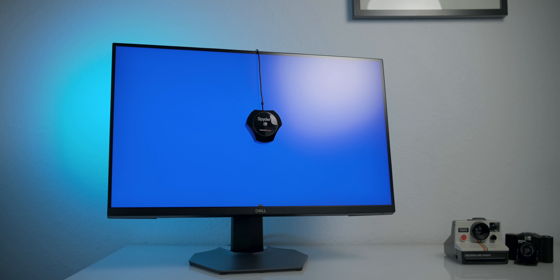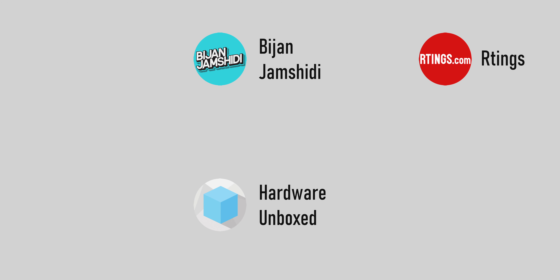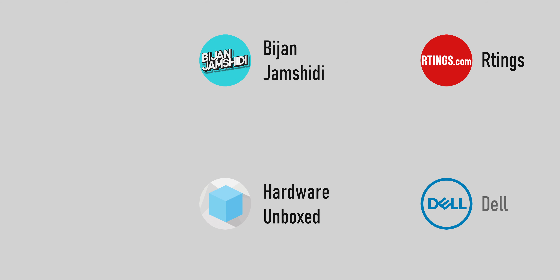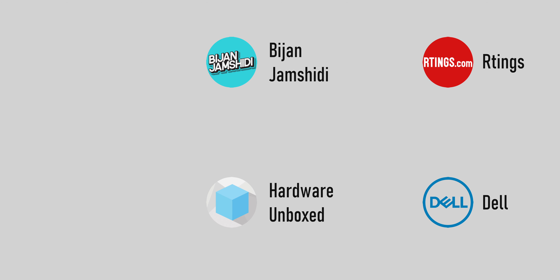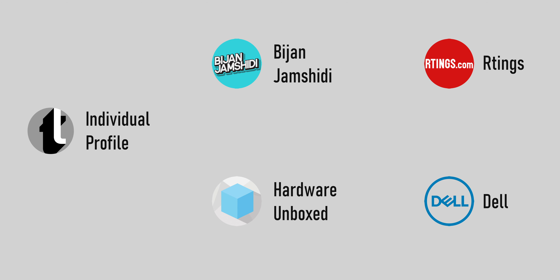I just did a review of the Dell S2721DGF and quite a few others did that as well. Some of them provided their ICC profiles, which we're going to test and see how they perform on my copy of the same monitor. I downloaded profiles from Bijan Yamshidi, Hardware Unboxed, and Rtings — I will leave links to their channels below. Dell also provides their own ICC, which we'll throw into the mix, and of course we have our custom-made profile as a point of reference.